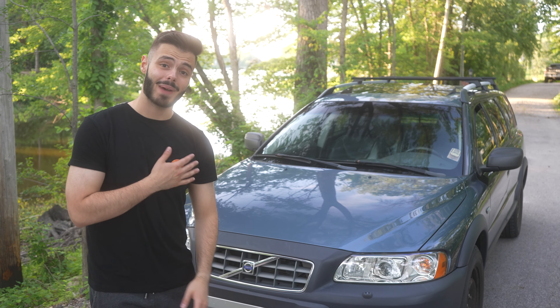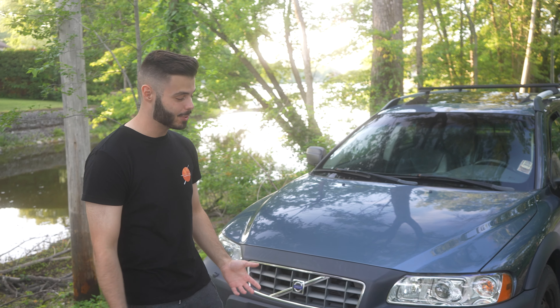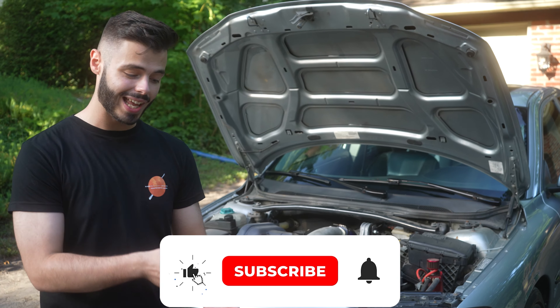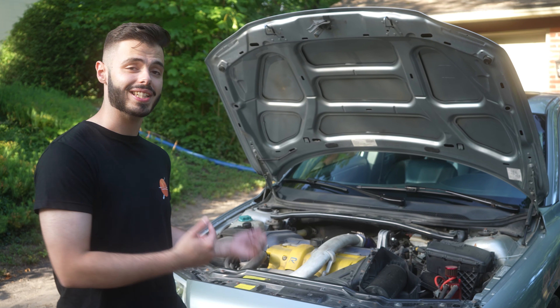Hey guys, welcome back to Tank Garage. My name is Frank, Mech is the man behind the camera, and in today's video we're going to be introducing our XC70. Before the video starts, make sure you like, subscribe, and turn on that notification bell so you don't miss future uploads on the R build and the XC70 build.